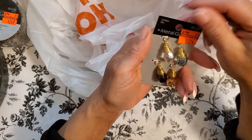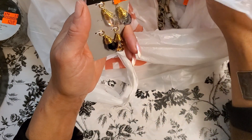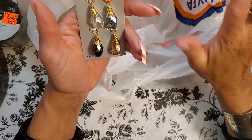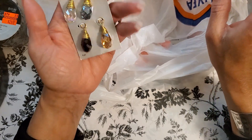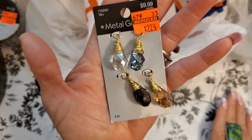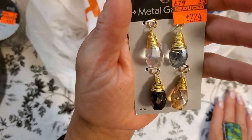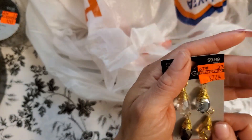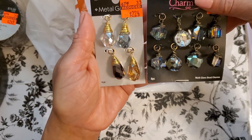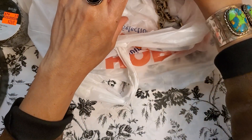Look at these — I think these are gorgeous. Regularly $9.99, $2.24. Things that were 10 bucks are now two — this is a fabulous deal. Aren't they beautiful? Oh, this is going to be the most gorgeous charm bracelet. I can mix these together on my charm bracelet — how gorgeous is it? I'm going to be making jewelry like an insane person because I'm so excited.